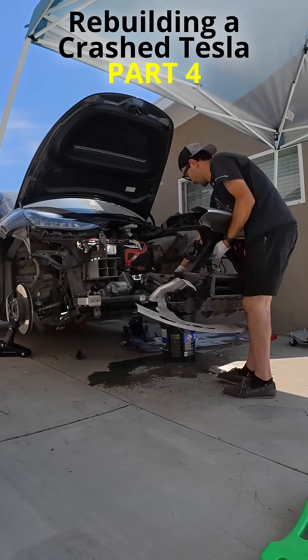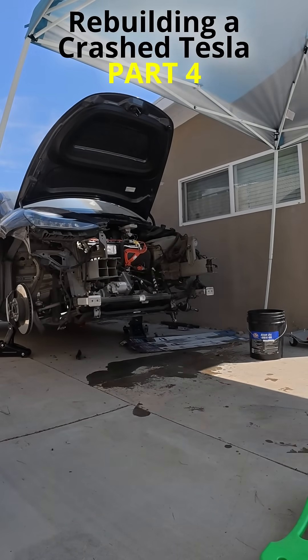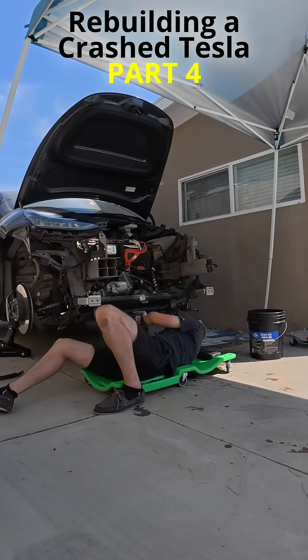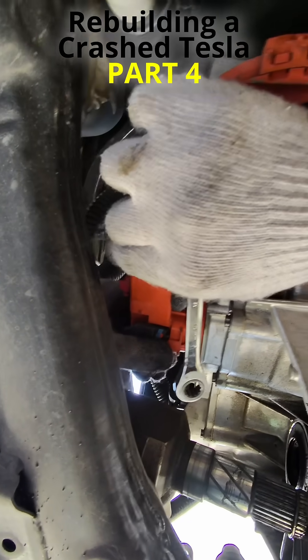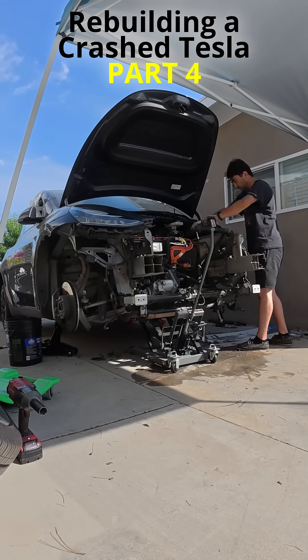With the radiator assembly out of the way, it was time to remove the front subframe, which includes the drive unit, steering rack, and front suspension. I disconnected two coolant hoses and one high voltage connector, then used a proper jack to support the subframe before unbolting it from the car frame.